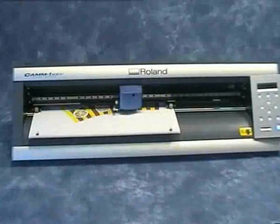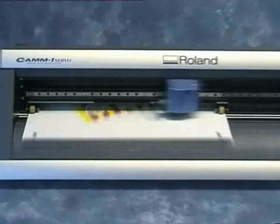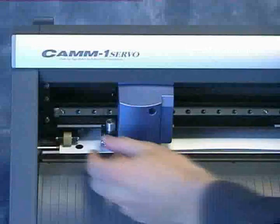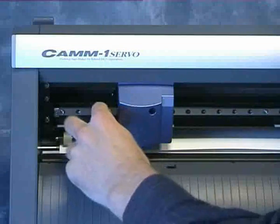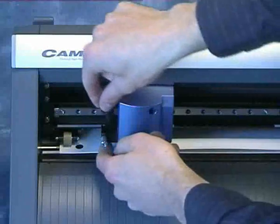This process works just as well with card. In fact, we even supply a creasing tool so that the folded lines look really neat and professional. When creasing is complete, the standard blade can be reinserted and the design cut out.